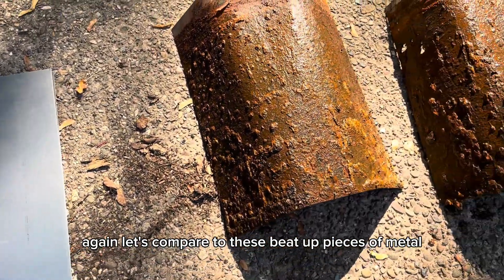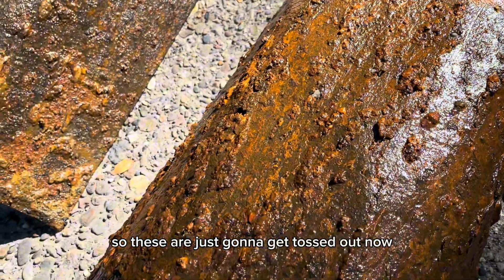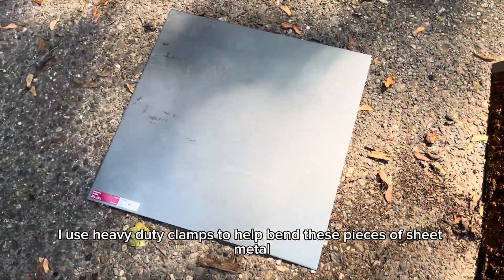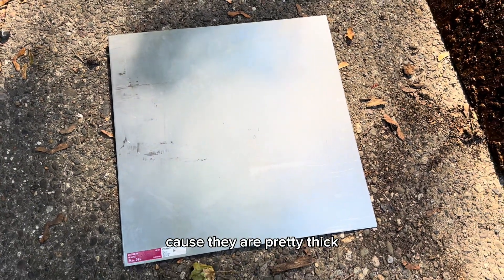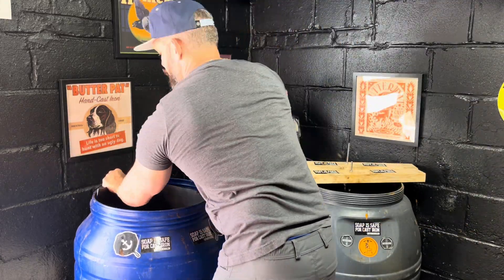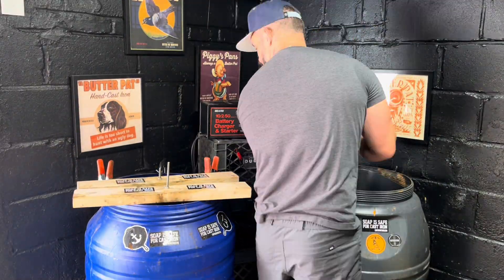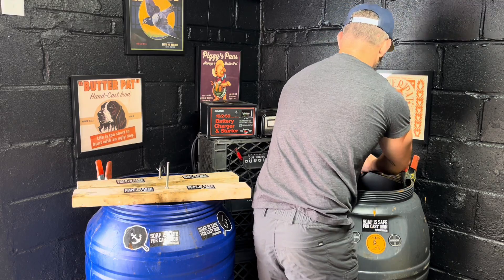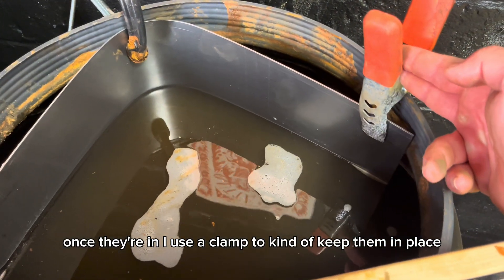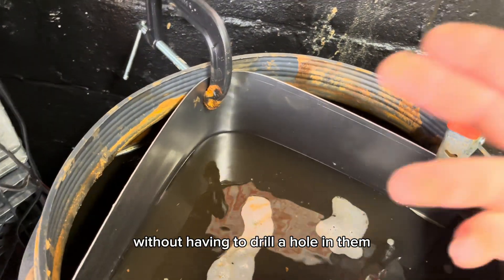Let's compare to these beat-up pieces of metal — these are just going to get tossed out now. I use heavy-duty clamps to help bend the new pieces of sheet metal because they're pretty thick. I'm putting them back in the e-tanks, and the new anodes are in — they look great. The C-clamp is the main way I fasten them to the barrel without having to drill a hole in them.